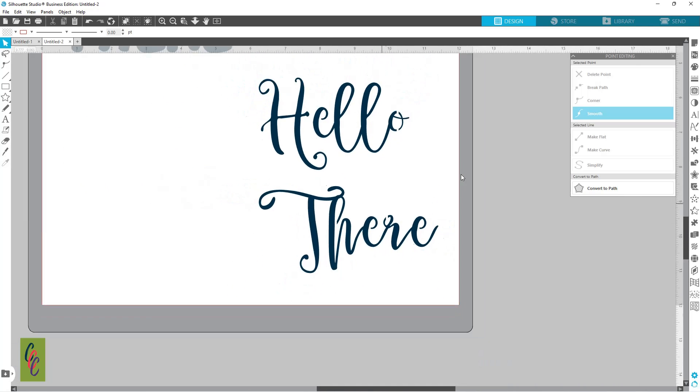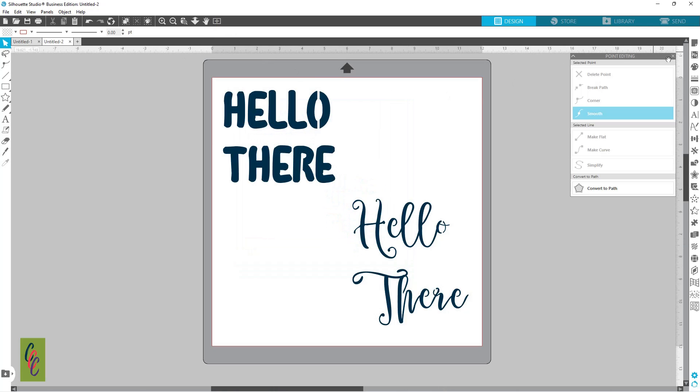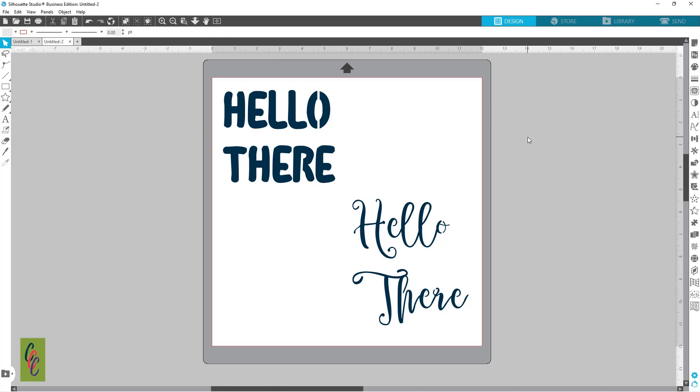So we're going to go back out. That is how you can make your own stencil font using any font that you have in your library.